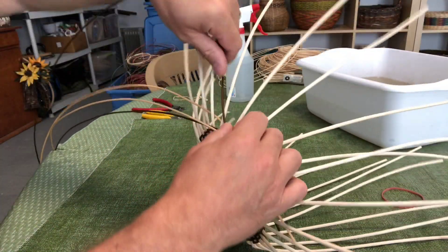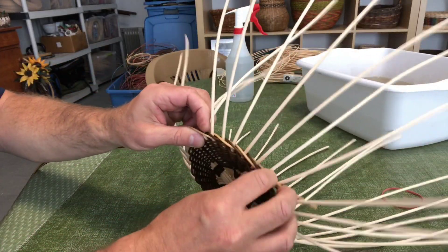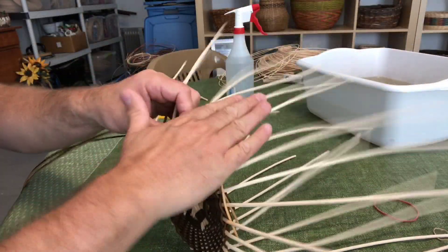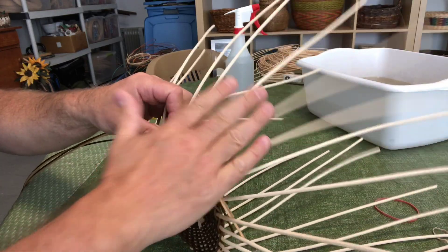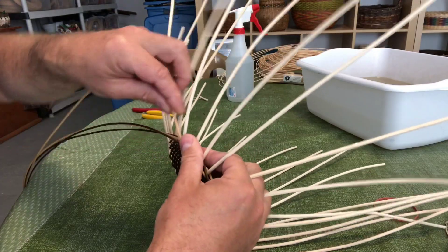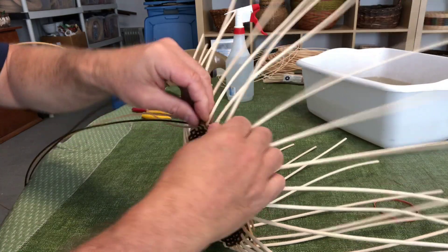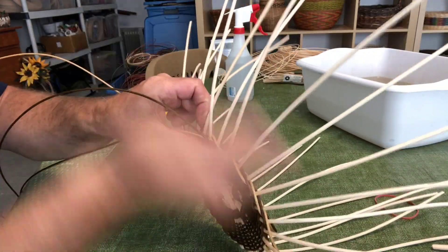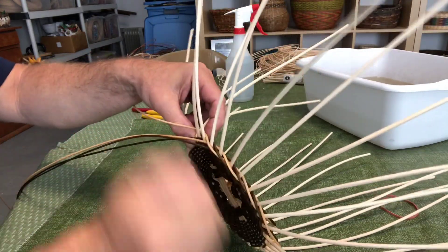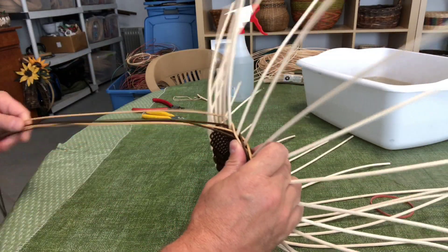Over two, behind two, and down. Since it's over two and under two, the weaving is going to cover the spokes with weavers on both the inside and the outside, so you won't see the spokes once you're finished weaving. Just keep going round and round — over two, under two. I'm left-handed so I always pick up the rightmost weaver. If you're right-handed, you always pick up the leftmost weaver — over two and under two and down.